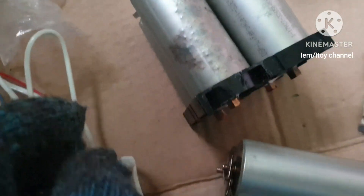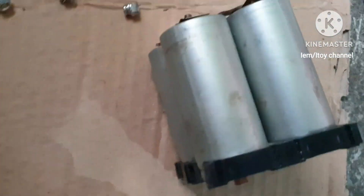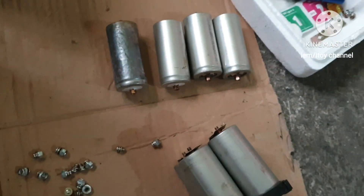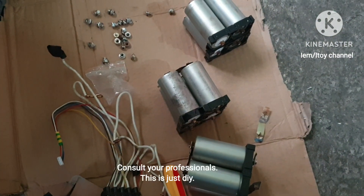This is the second set of batteries in parallel, just like the first one. This is the third set of parallel batteries, and those are the fourth one. Connecting the four sets in series will make a 12-volt battery.